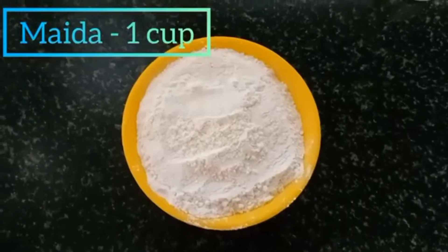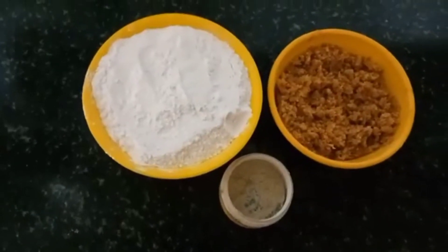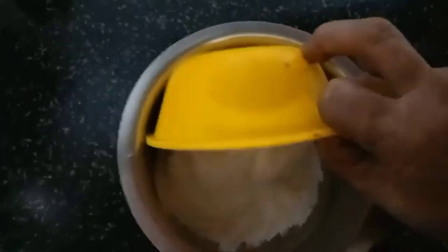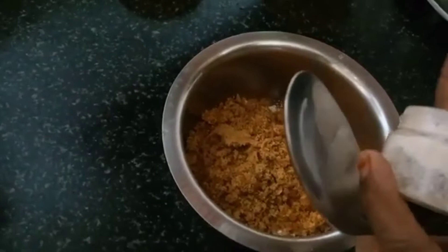We will use 1 cup of powder. And if I needed a drink, I would like to add the milk.